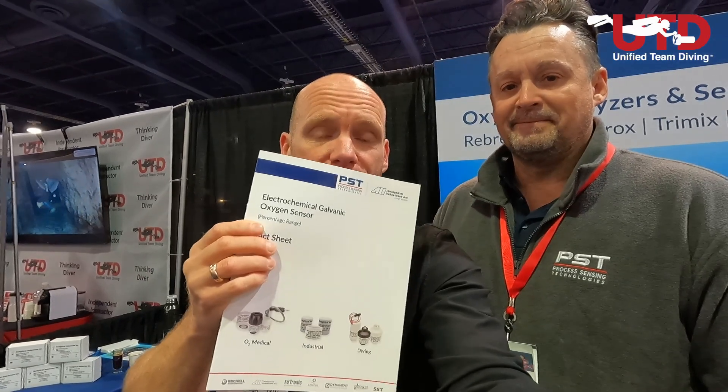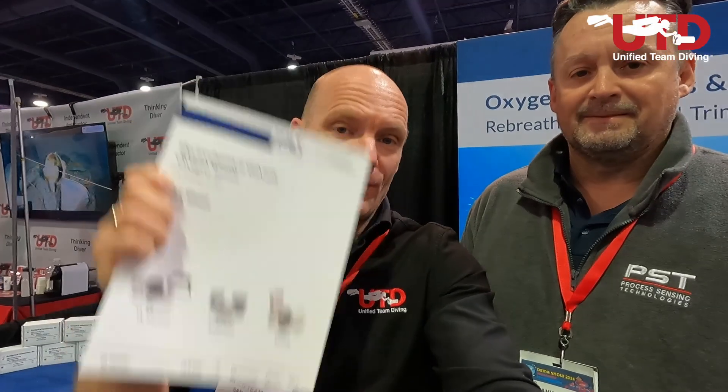Before we leave completely, they've actually made a really nice little flow folder with do's and don'ts on it. I will be getting a digital copy from this gentleman, so we'll send the link down below and hook you up with one. It has very useful information regarding O2 sensors: how to use them, how to store them, and the specific modes of failure or end of useful life.